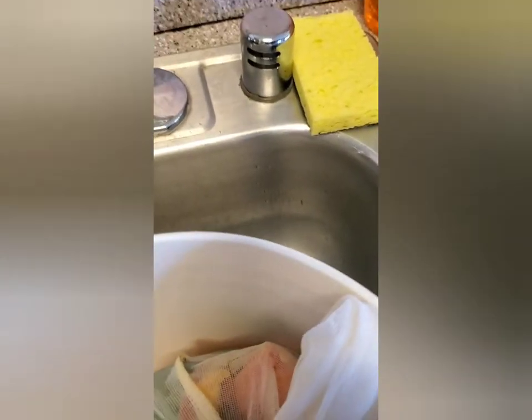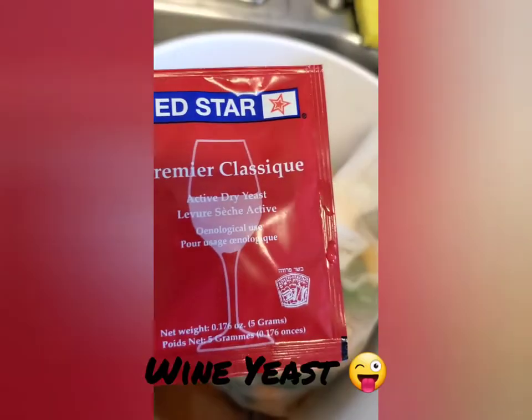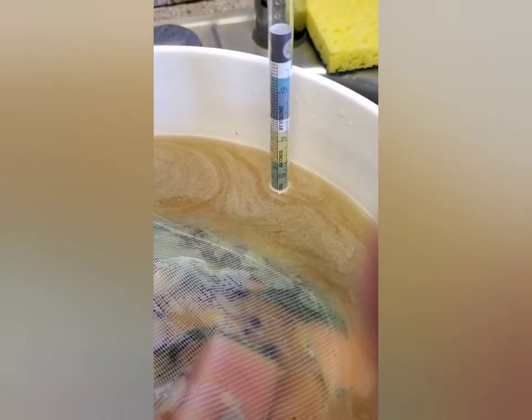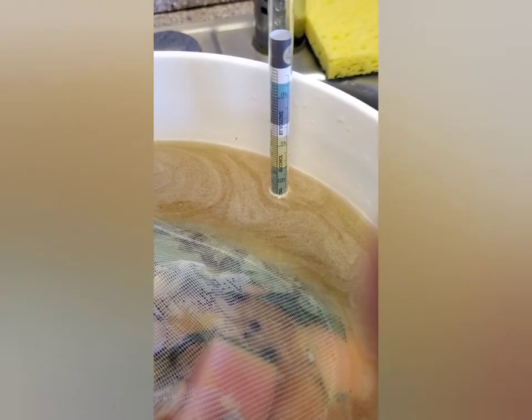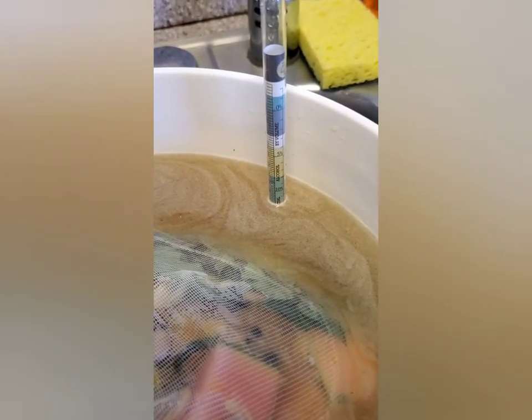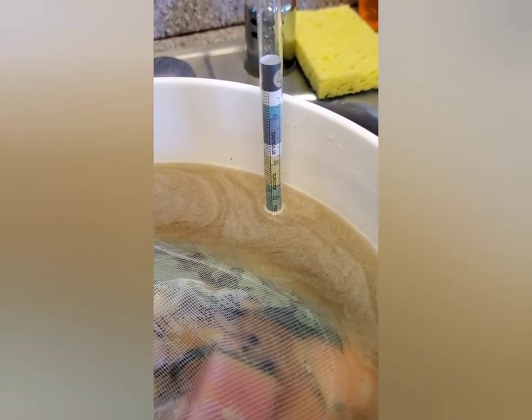We've got it at about 12 percent alcohol content, which is kind of where I want it. We're going to close this off and let it sit for 24 hours.